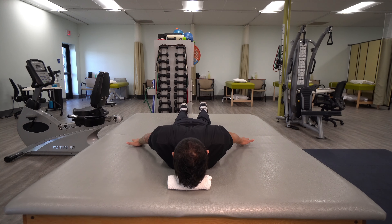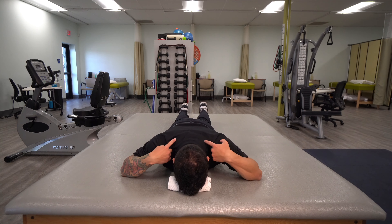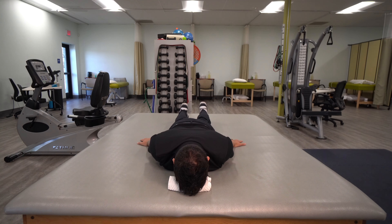Hold for a duration of time, and then lower back down. Make sure that you're not lifting your shoulder blades up towards your ears, because you're going to get a lot of activation of the upper trap muscle, which is not desirable in this exercise.